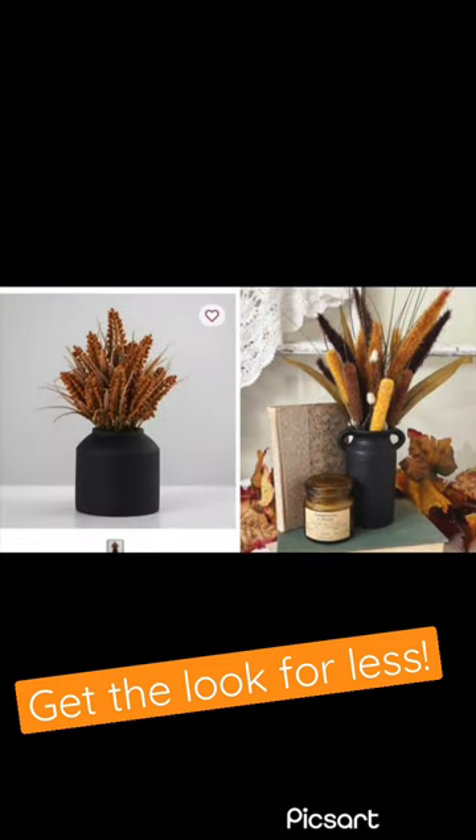Here is the little side-by-side comparison — Kirkland's to the left and mine to the right. I hope you guys have a good one.